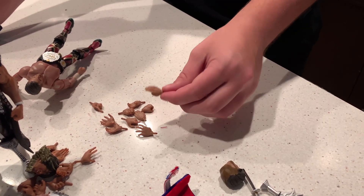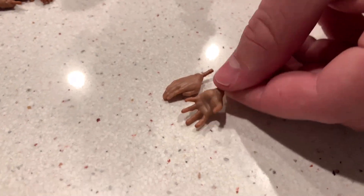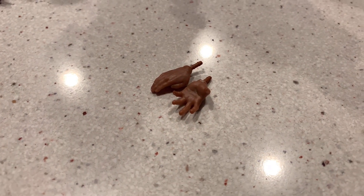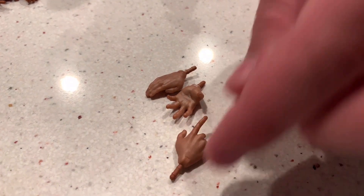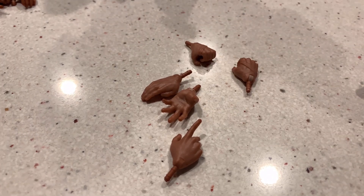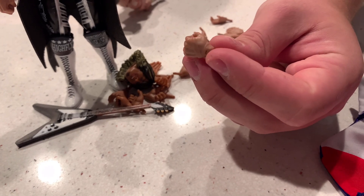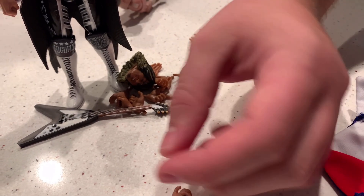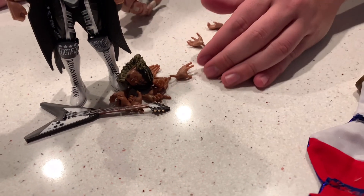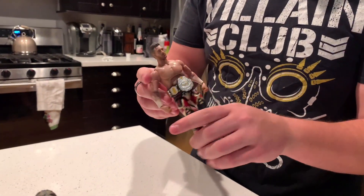He gets a variety of different hands — an open hand, another open hand, a claw hand, a gun hand, a fist, and a mic-holding hand, which is pretty cool. Something kind of lame is that they molded wrist tape on there but didn't paint it. I don't know if any of these guys actually wear wrist tape but it is what it is.